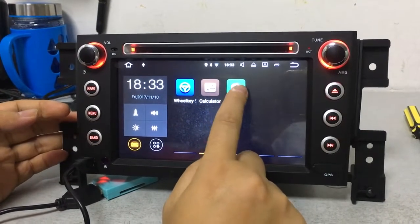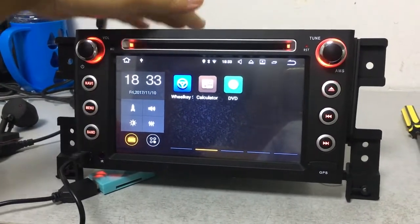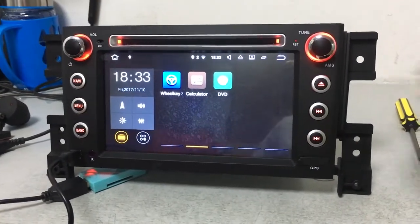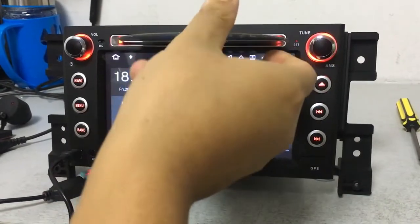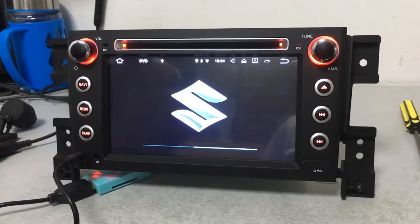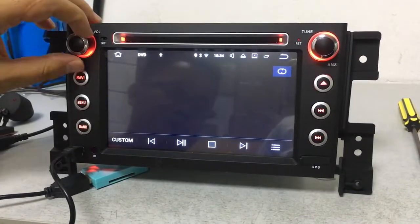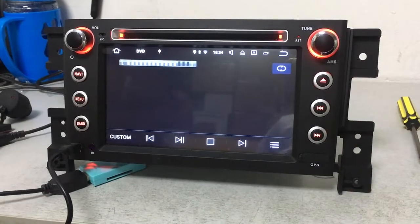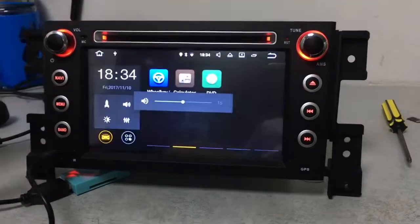This is for DVD disc play. Remember, if you want to play a DVD disc, on the top of our car DVD there are two screws that you have to remove before use. We have already removed them in this demo. Remember to remove those screws, otherwise the DVD disc cannot go inside. You can see it is now playing.